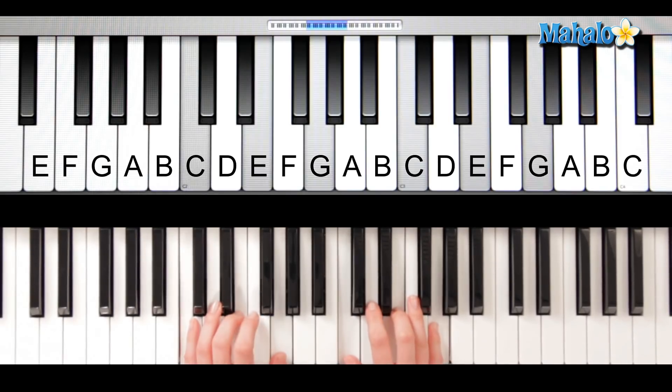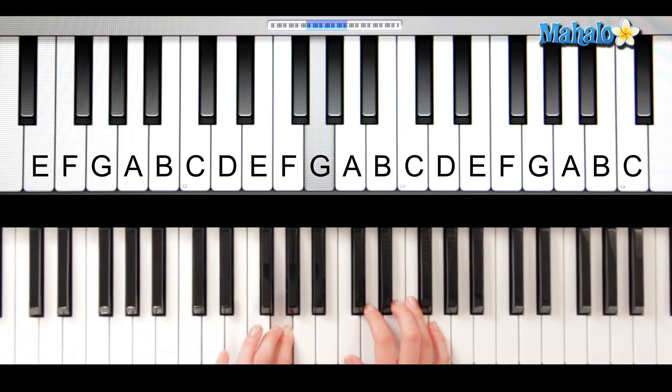We're gonna learn the right hand separately, and then we're gonna put the left hand with it. It's always good to teach the melody, especially when you're teaching kids, because if you just play the chords they don't really know where to go. So if you're playing the exact notes that they need to be singing Itsy Bitsy Spider, that's very very helpful for them, especially at a young age.